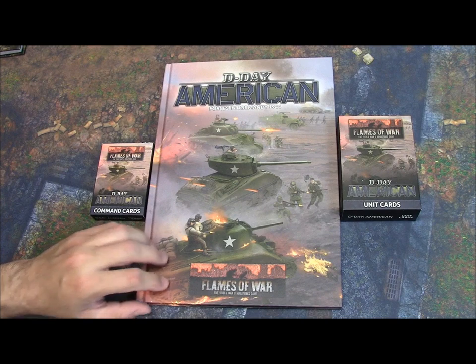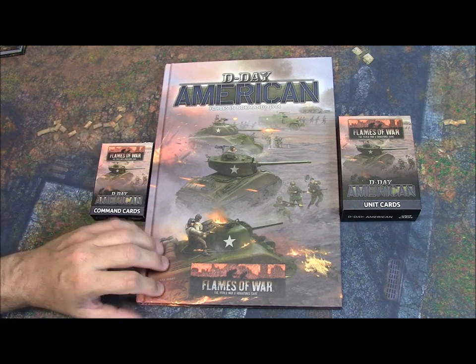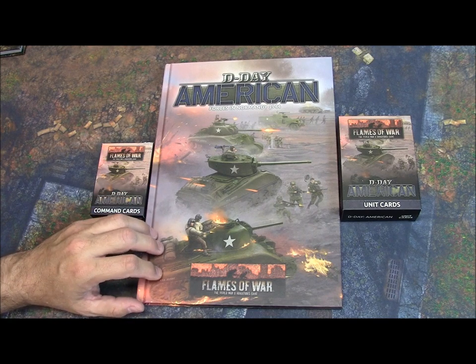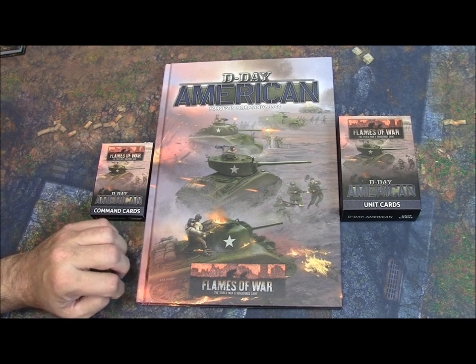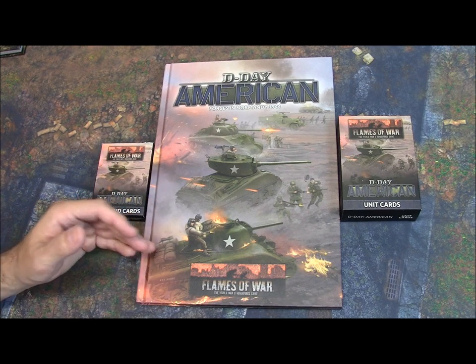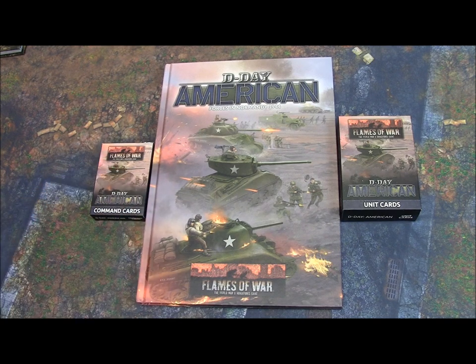Now, what are my thoughts before we crack this book open? I'm going to give you my overall opinion, because previous releases like version 3 and version 2 set the bar really high for these source books — these intelligence briefings. There are some fantastic books in those previous versions and I know a lot of gamers are hesitant to give those up. So Battlefront has unintentionally set that bar really high for themselves. Does D-Day: American Forces in Normandy reach that bar? Well, we'll find out.